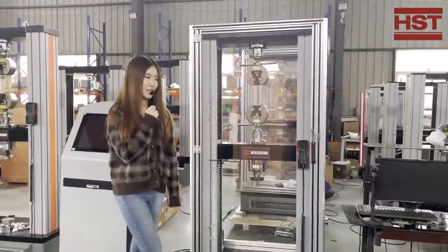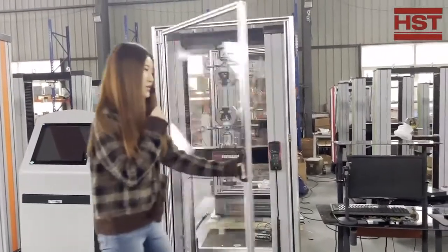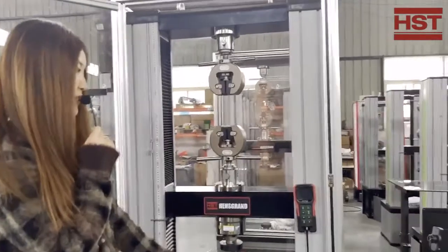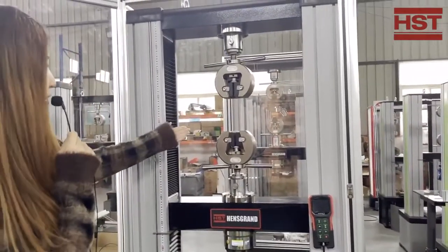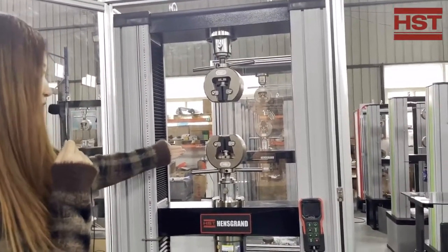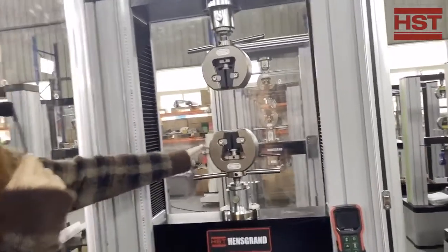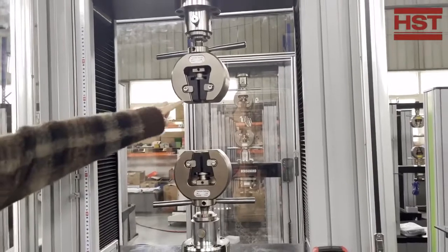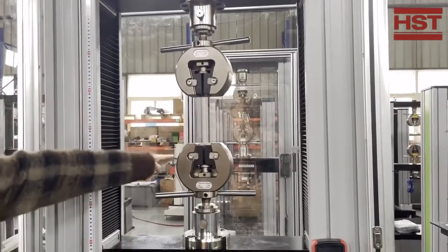I'm going to introduce our universal testing machine electronics model from each section. The top part is for tension testing — it comes with wedge grips. Regularly it will come with either flat or round jaws for the tension test.